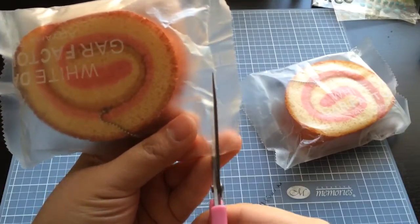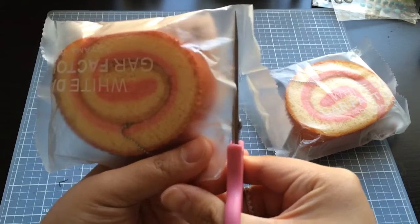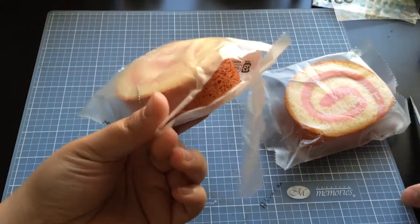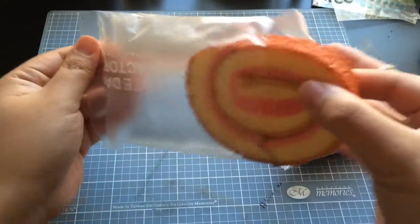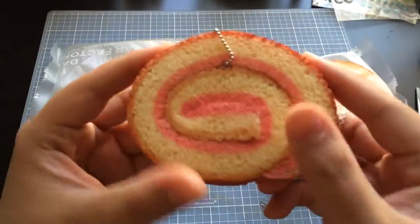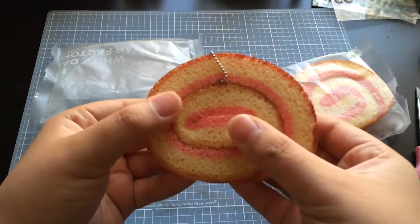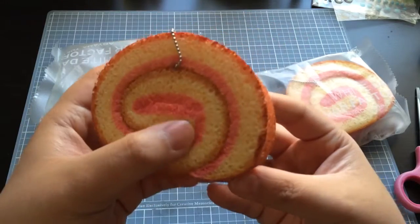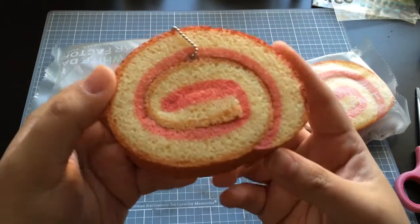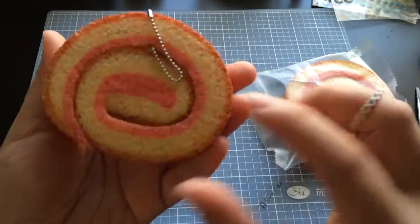I'm just gonna cut this here. Okay, so first of all it's quite light — not as light as my cake roll squishies that I got from It's Cute, with the faces on it. If you've seen that previous video I'll link it below. It's a little bit more dense than that.